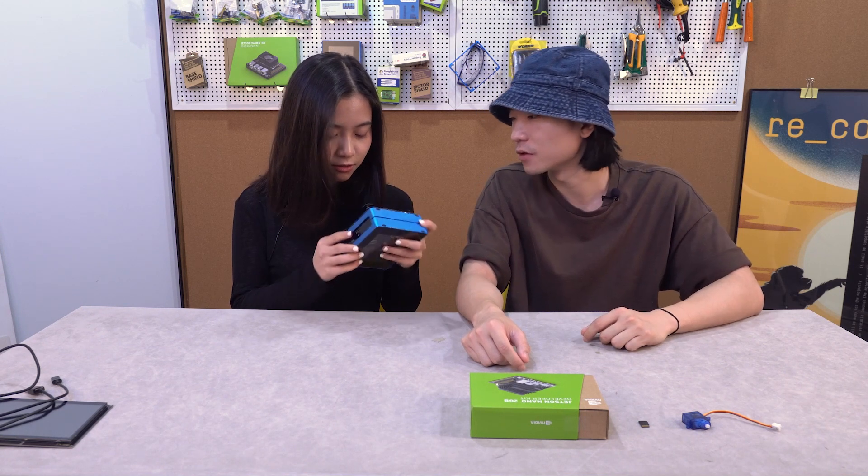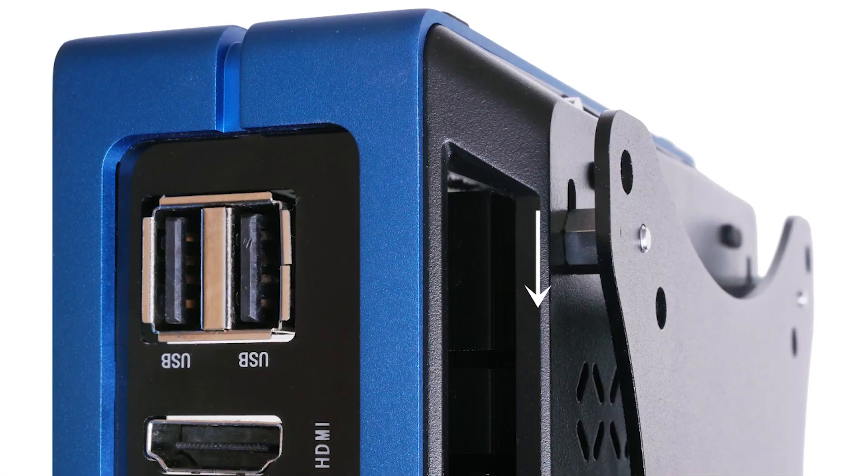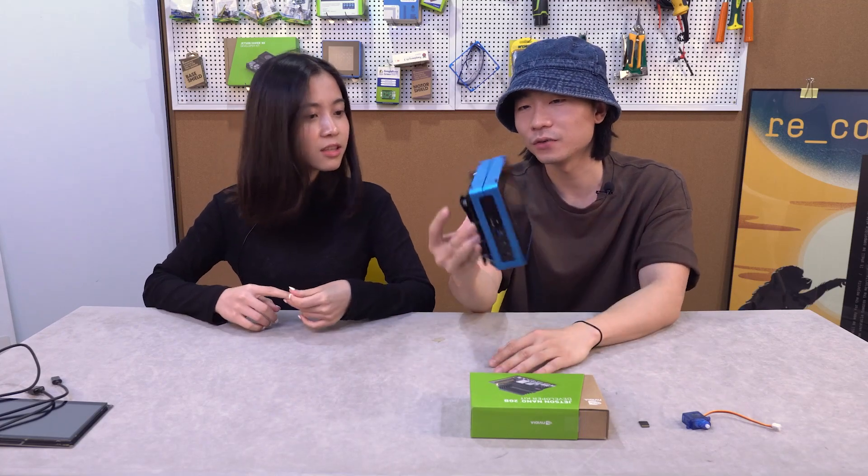Just put in the four standoff features. It's so easy to install. And it's fixed well, as you can see, but not fully easily unless you take it off.